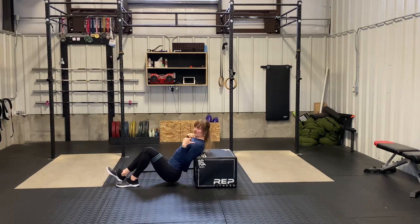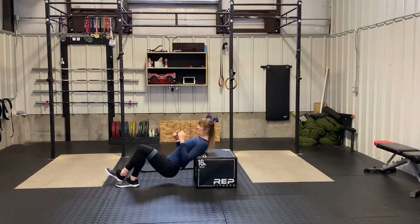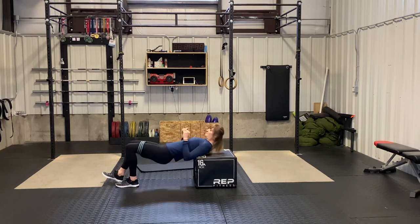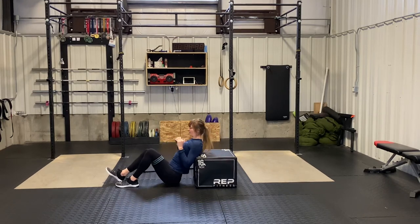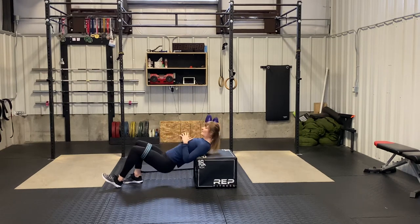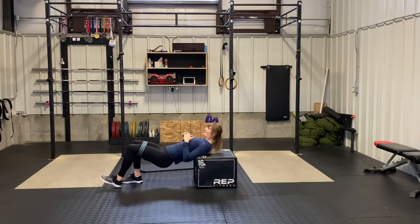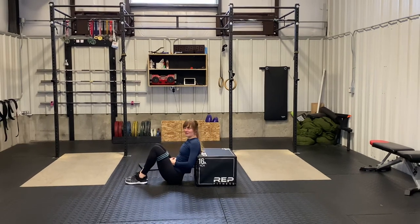From here, shoulders elevated on the box or bench behind you, knees out with that band, and then driving up. I'm really driving through that foot that's flat on the ground. You're going to do a lot of reps on that side, and then switch. And that is the B stance bodyweight banded hip thrust.